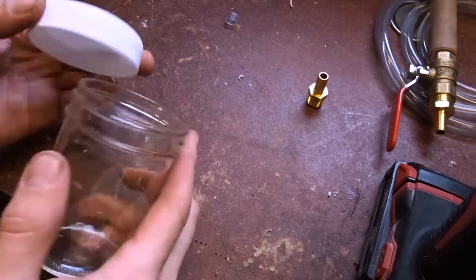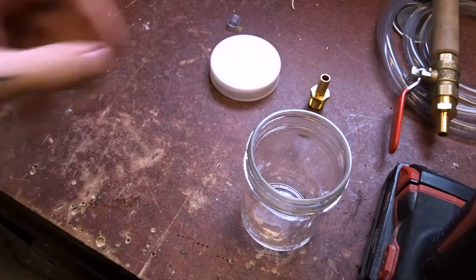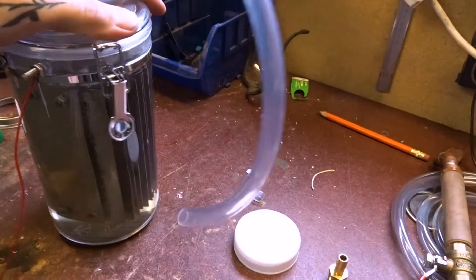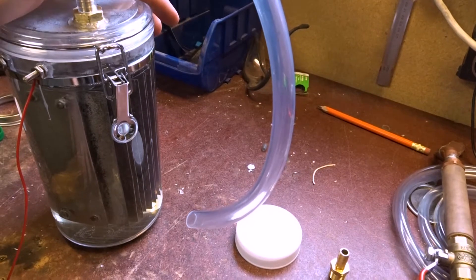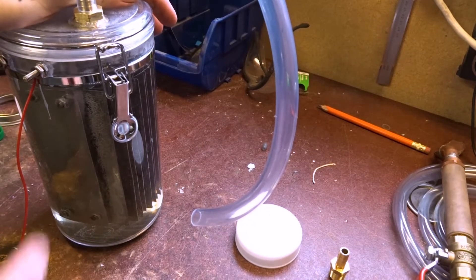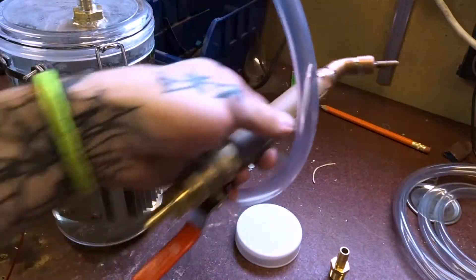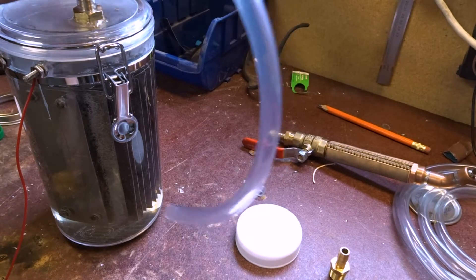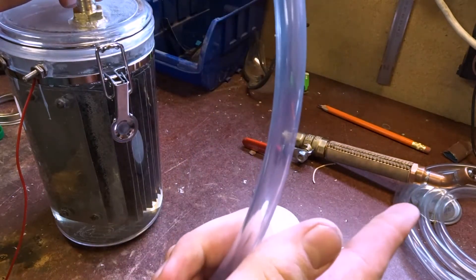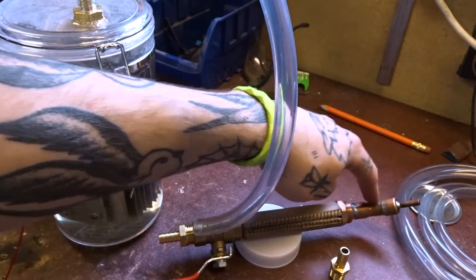Here is what's going to be the bubbler. Before I get started I should explain what it does, because this tank produces hydrogen and oxygen gas which is very flammable. What we're going to do is pump the gas through this tube, through the bubbler, and into our torch — then we'll use it to braze, melt, and whatever else I feel like doing.